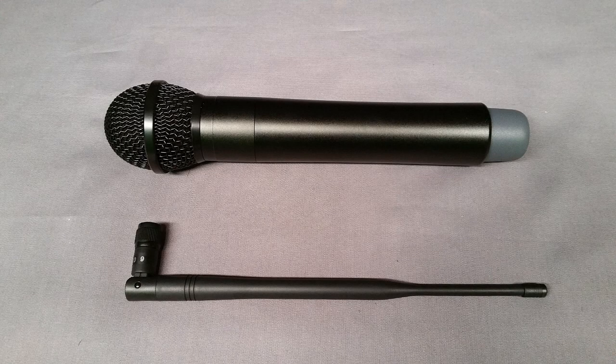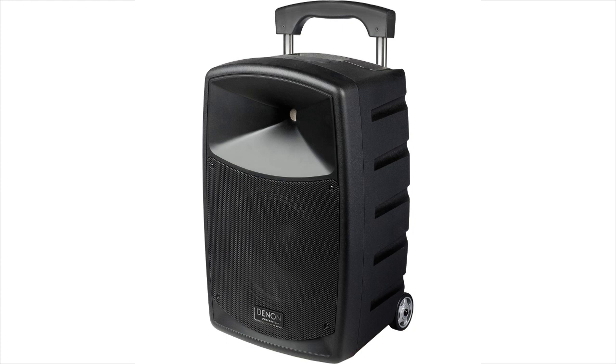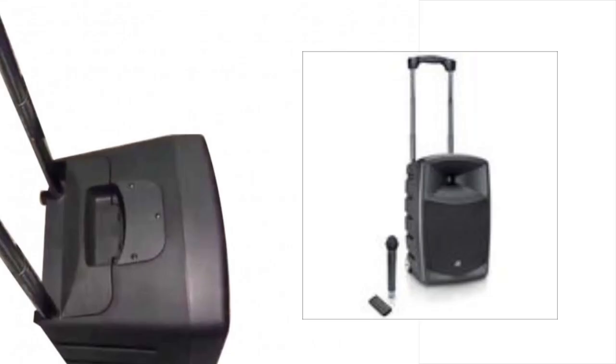The Envoy also comes with its own 16-channel UHF wireless mic and enough built-in storage space for two mics. It weighs in at a light 35 pounds and can be easily transported with its built-in wheels and retractable handle.